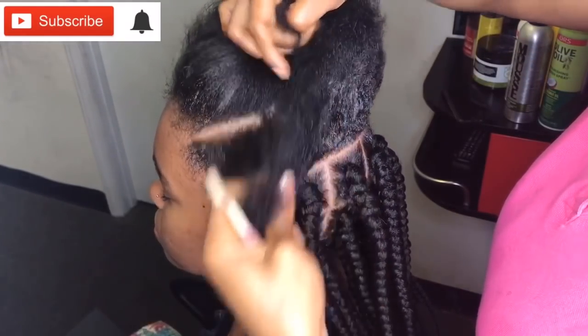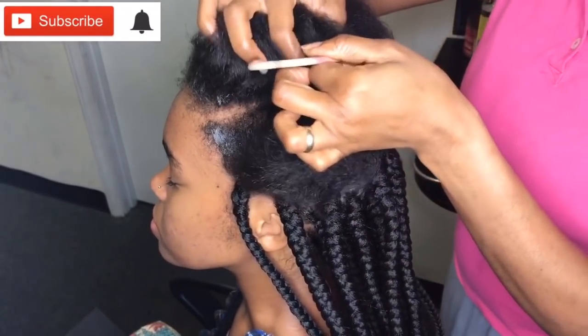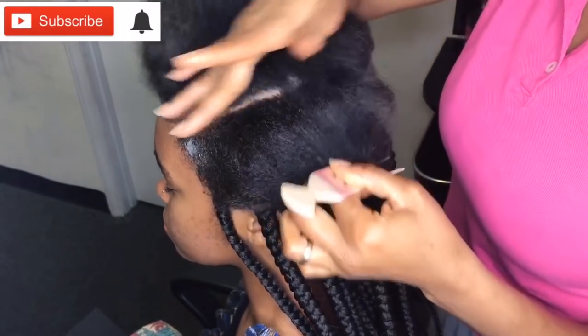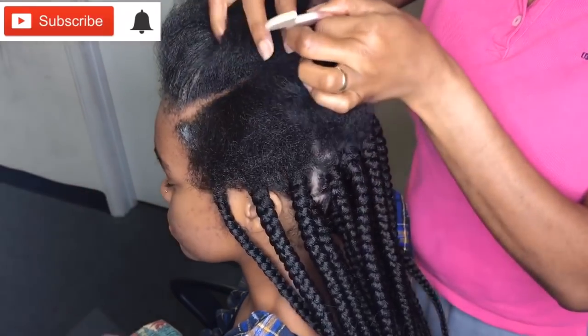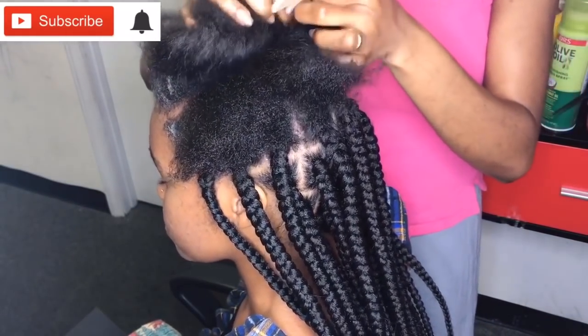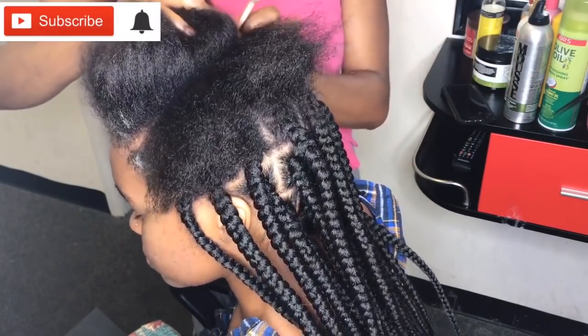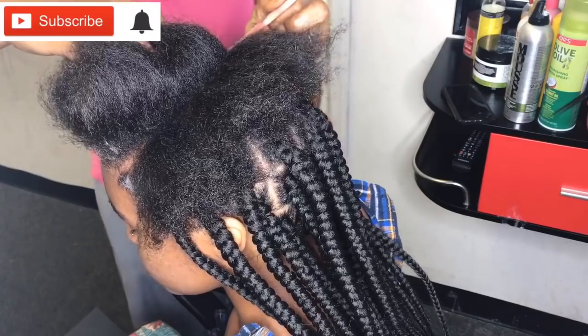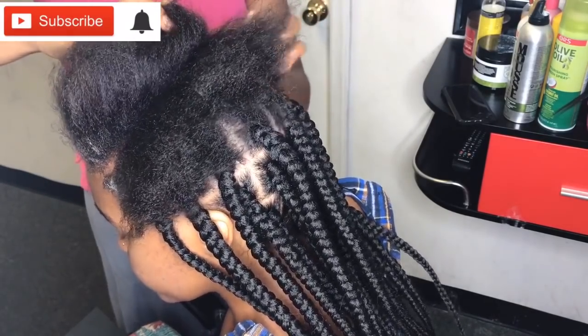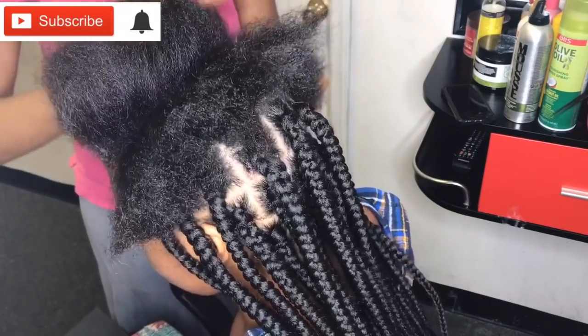Now I'm going to take my cutting comb and section out the hair. I've been asked a lot of times where I get this cutting comb from — it was actually sent to me from Africa, Nigeria precisely. I will try to look for it, and if I'm able to find it I will definitely let you guys know if you're interested.